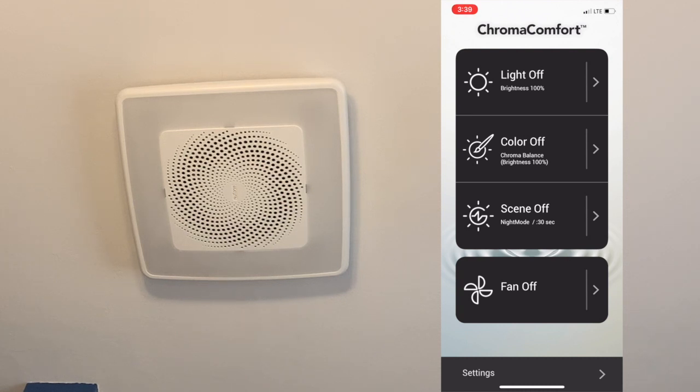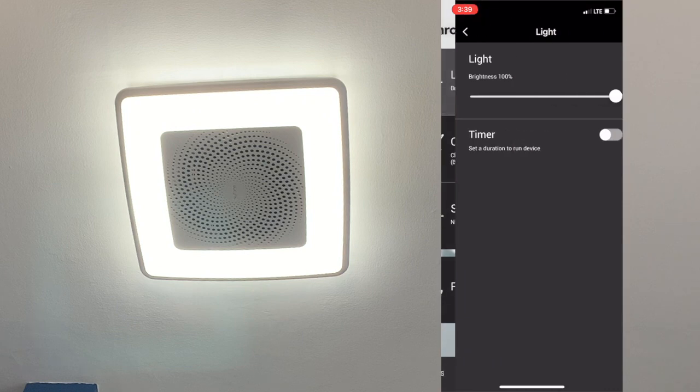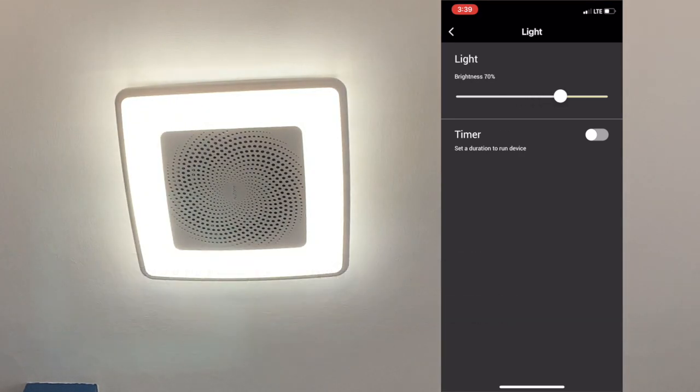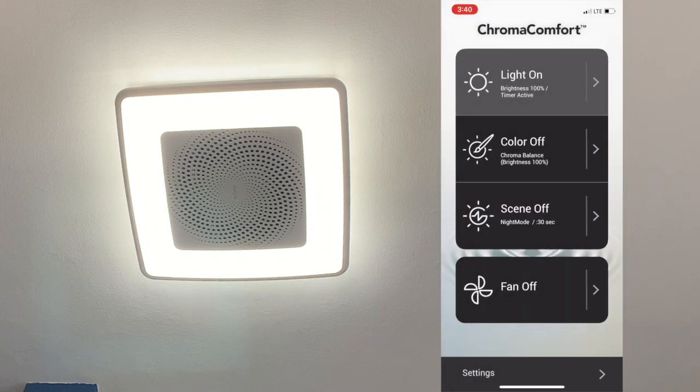Let me show you the light feature. I'll tap the light on — the light turns on. You can tap the little arrow next to it to control the brightness. You can also start a timer and change the duration, though we never really use that feature because we just turn the lights off when we're done. You can see on the display that it says the timer is active.